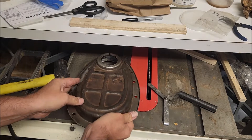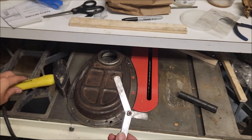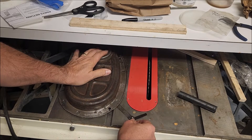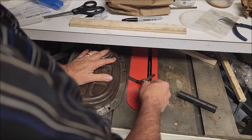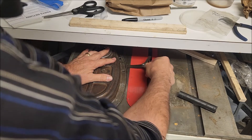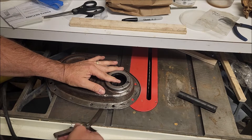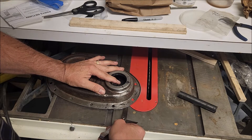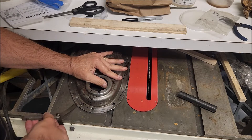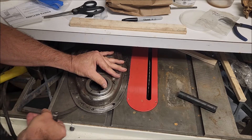To fix that, I take an old feeler gauge set — three to five thousandths or something like that — and put it against the flat part here and run it under like this. This one was all over the place, but you can see it goes right under right there with no resistance, so that needs to be adjusted. I'll bring it over to this side — that whole side is warped.